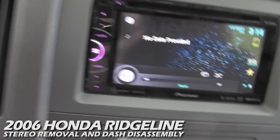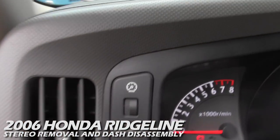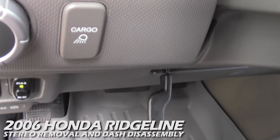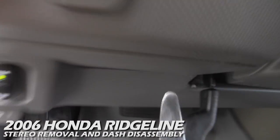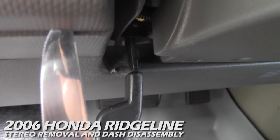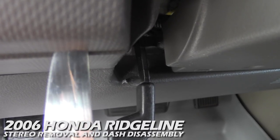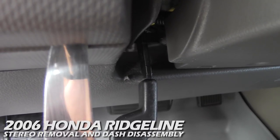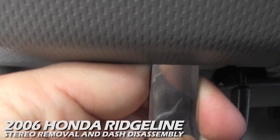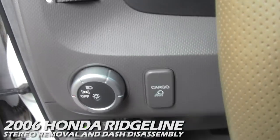First order of business is to remove this dash shroud or main dash panel. You can get a fancy dashboard puller tool, or you can just grab a butter knife — watch the serrations. You're going to insert it in the dash, feel for a little groove or notch that's cut out, slide the butter knife in there, and pry ever so gently. It's held in with small little clips and it's going to release.